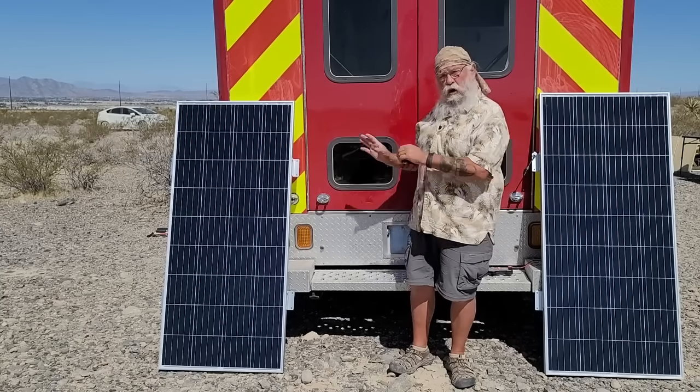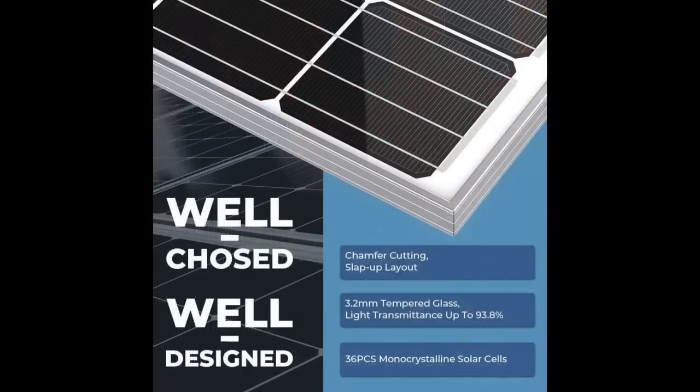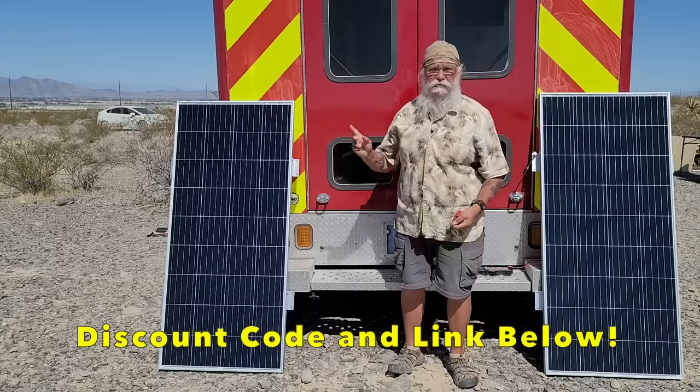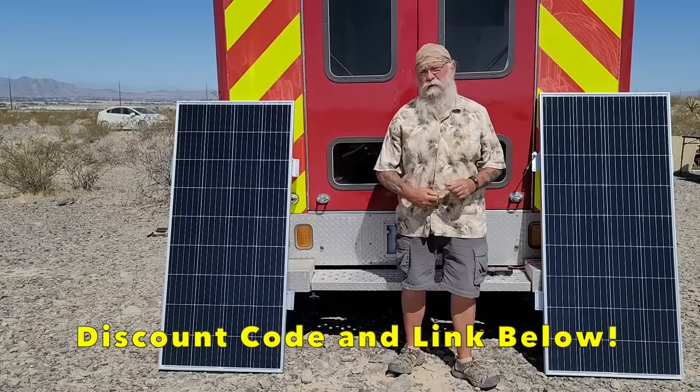Today we're only talking about the Bouge RV solar panels, which these are two of. Two of them just arrived from Amazon. They're still at my mail service in Pahrump, Nevada, where I get my mail.